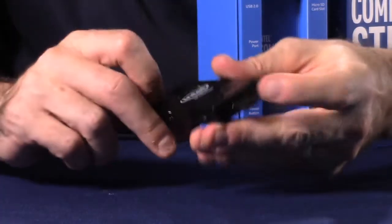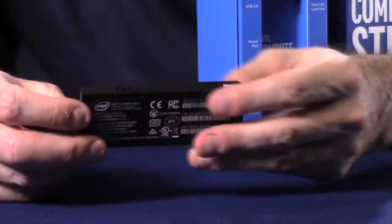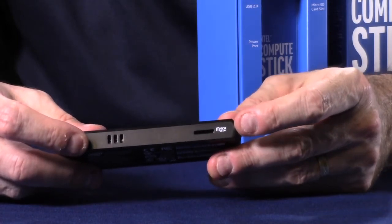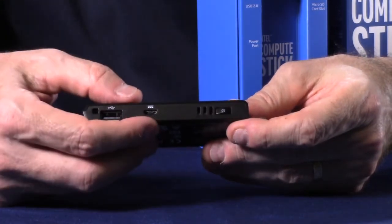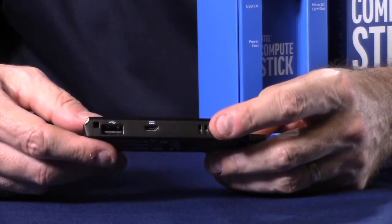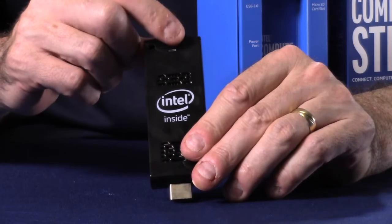The Compute Stick contains an HDMI interface that allows you to connect to a display. On one side of the stick is a microSD slot, allowing you to connect to external memory. On the other side of the unit is a USB connection. There's a power input supply of 5 volts at 2 amps, a push-button on-off switch, and a blue LED on-off indicator on the front of the unit.